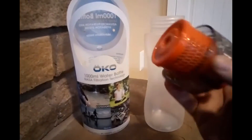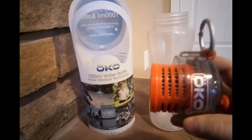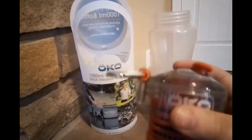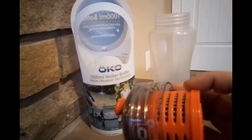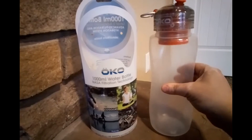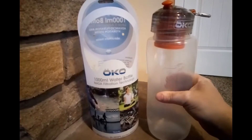The filter looks very similar to the other products — it looks like it's got that membrane inside which filters out. You can unscrew it to take it off and clean it if you like. The bottle is soft plastic, it's BPA free, it's not the hard plastic.